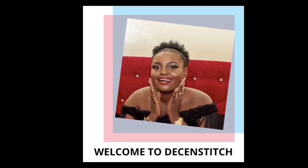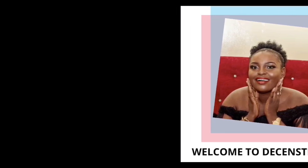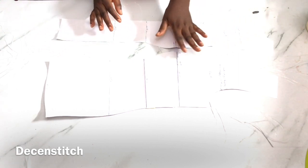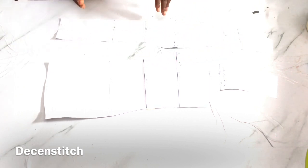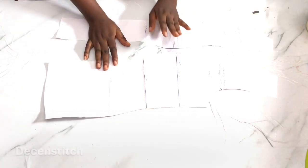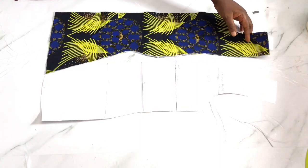Hello everyone, welcome to my channel, welcome to Decent Stitch. Whether you're a new or returning subscriber, hi guys. For this tutorial I'm going to be using my bustier pattern. You can use a princess line pattern or a bustier pattern to achieve the six-piece or eight-piece blouse look. I already have a video on how to cut your princess line pattern or how to do a bustier pattern like this.